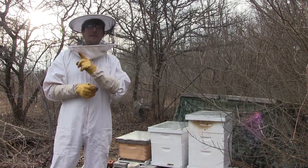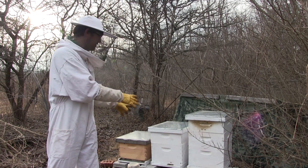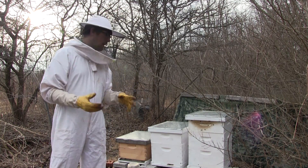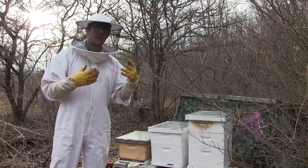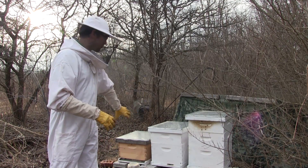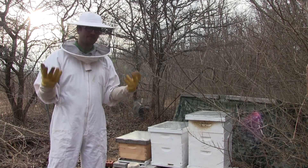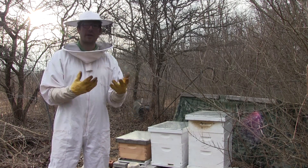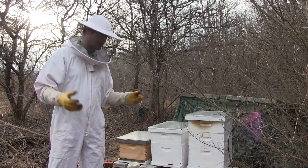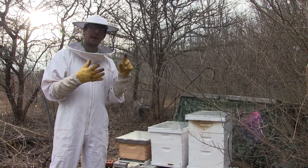Hello everyone, welcome to another episode on the MI Gardener channel. Today we're going to be entering the hives here at the house. There's quite a bit of activity at a few of these hives. We want to check them to make sure all the hives survived. Unless you check them, beekeepers in early spring might say all my bees survived, but one hive could be robbing out the others.